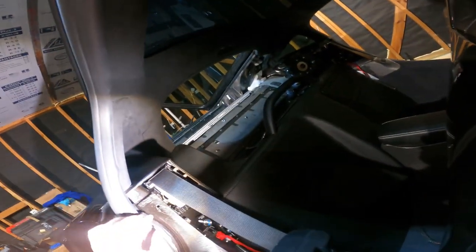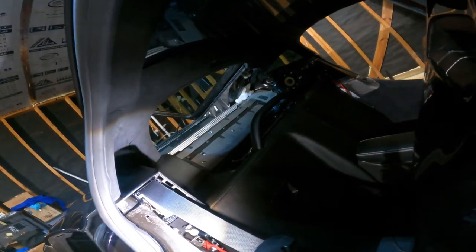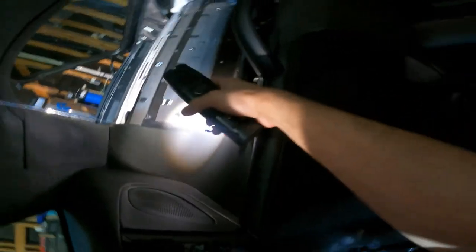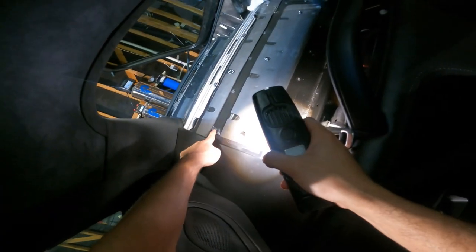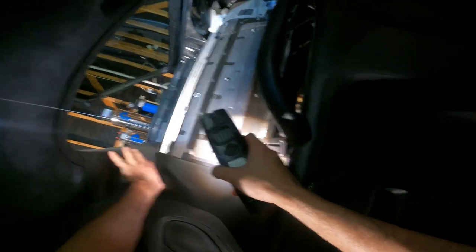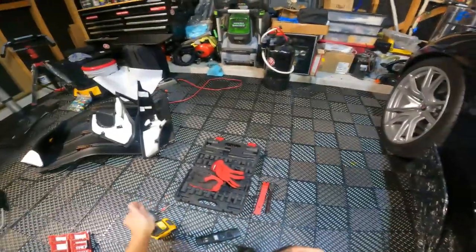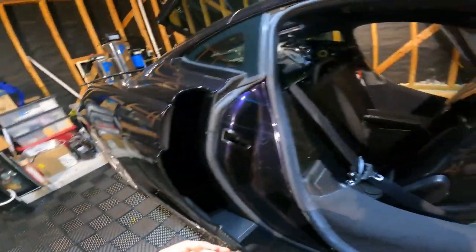I removed this section. Now I'm going to remove this part, but to remove this part you have to remove another part first. You have to remove this screw and this screw to remove this plastic — if you don't remove those, you cannot remove anything because everything connects together. I'm not sure if this is T27 — let me check.